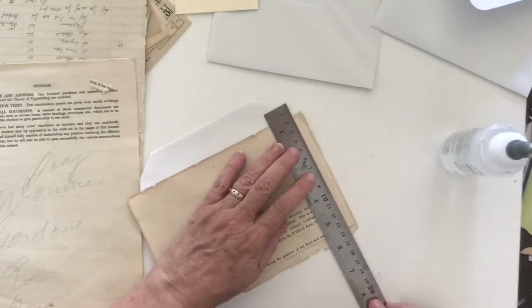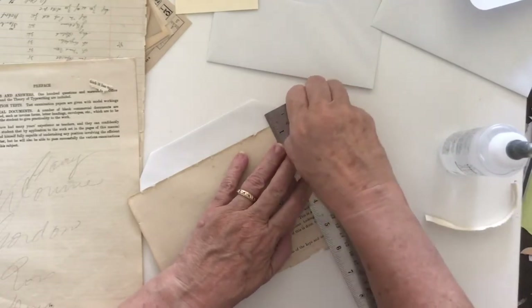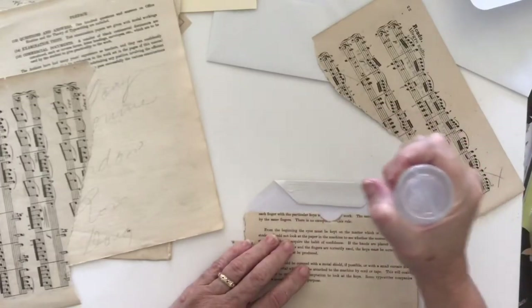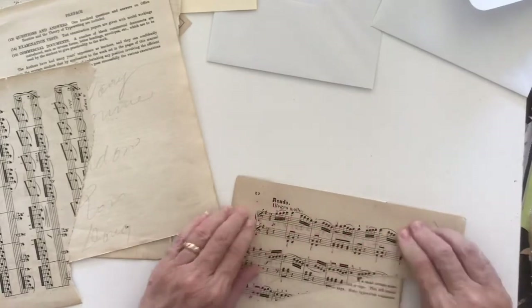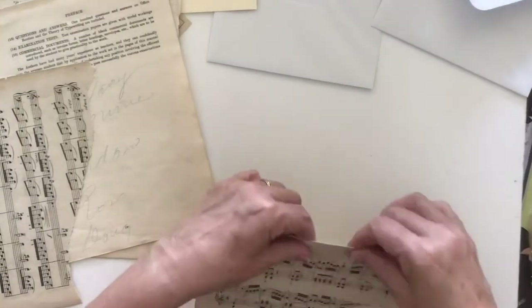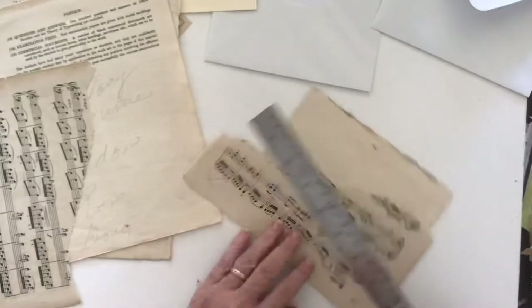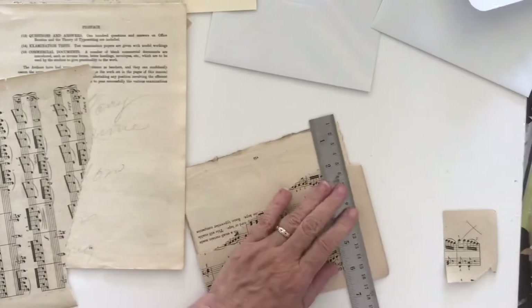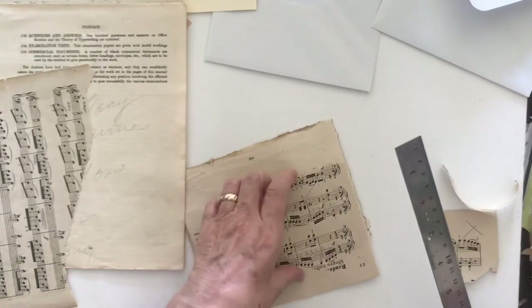I'll get my ruler, put it down the edge, and tear these pieces off. Then for the flap I'm going to put another piece — this time I'm using some music paper — just putting it up to the edge there. I'll tear it off as well. I'll do the sides first, I think that'll make it easier than trying to do the top part first. Then I will open this up like that and get in here and do this piece.